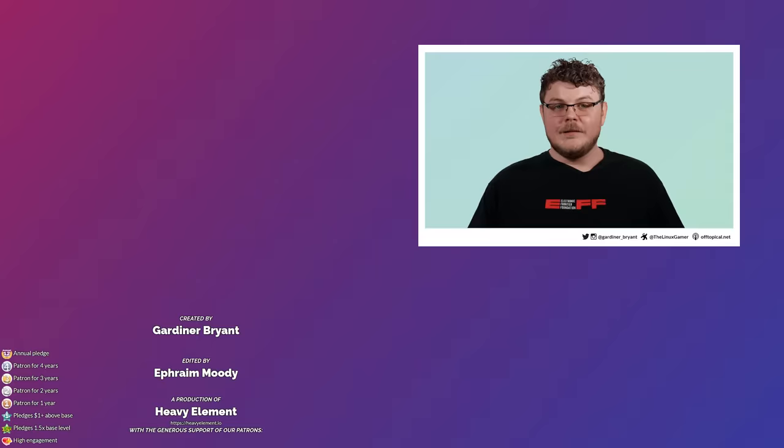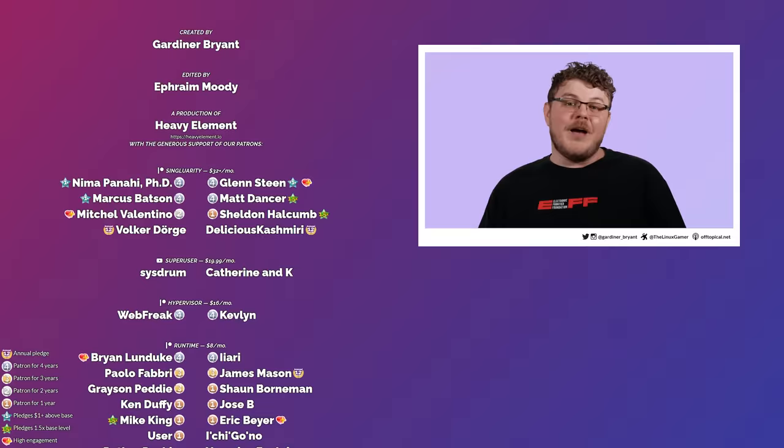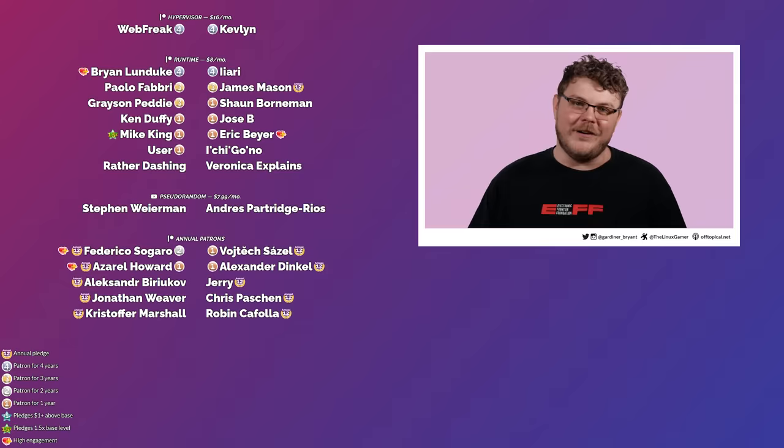If you liked this video, hit that like button and share it with your friends. You can also subscribe if you like this format and hit the notification bell to stay up to date with everything we're doing on the channel. There are new videos every Monday and Friday, so stay tuned. And as always, have a blessed day.